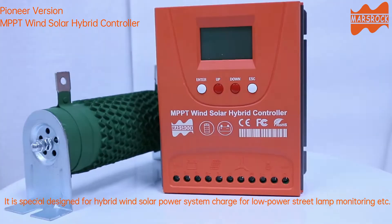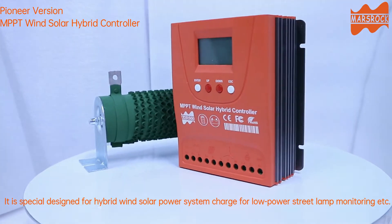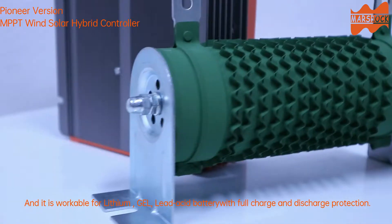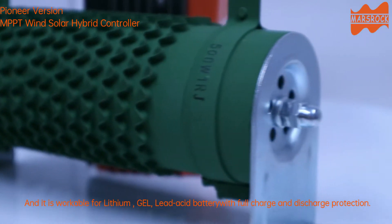It is special, designed for hybrid wind solar power system charge for low power street lamp monitoring, etc. And it is workable for lithium, gel, and lead acid battery with full charge and discharge protection.